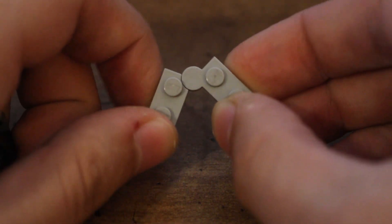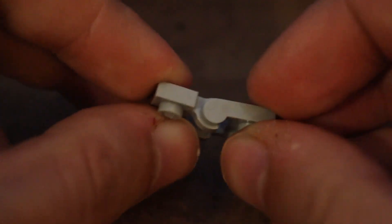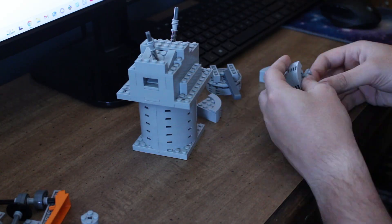For this final one, instead of using those hinge plates, I'm actually going to use these bar and clip plates. This should give me some slightly different results, and in theory should let me get a smaller size and maybe even a better seal.